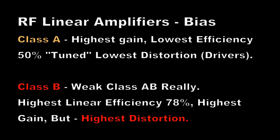As far as bias goes with RF linear amplifiers, class A is going to give you the most gain, but it has the lowest efficiency — usually less than 50% with a tuned-type amplifier. You'll see these in the driver stages that precede most linear amplifiers. They will be class A.